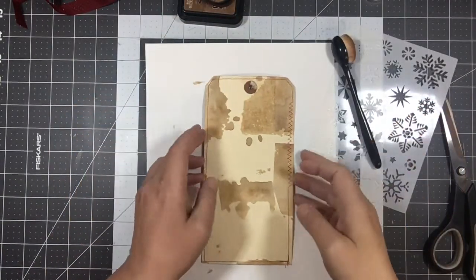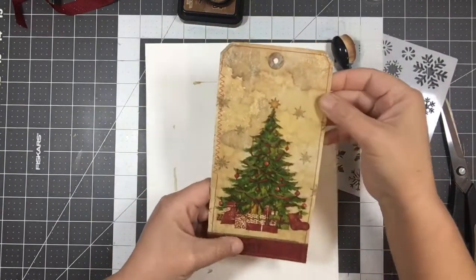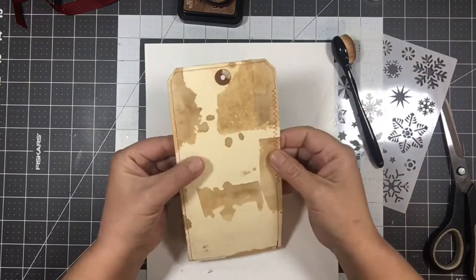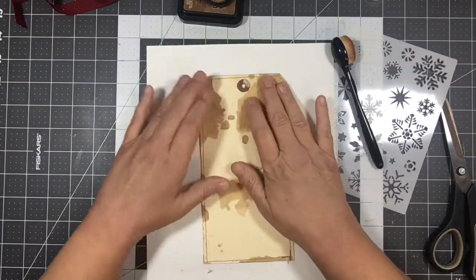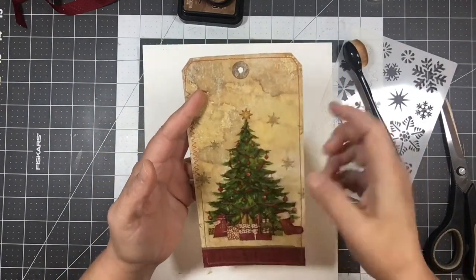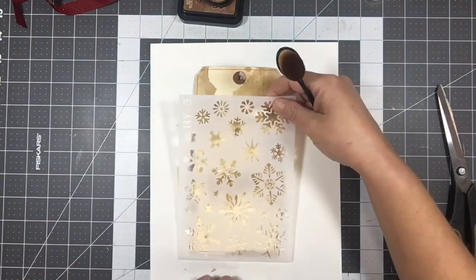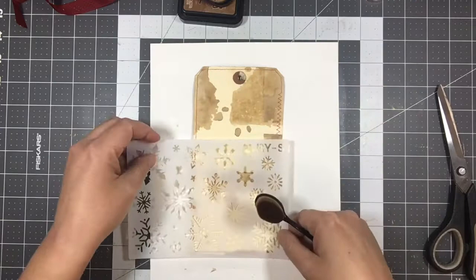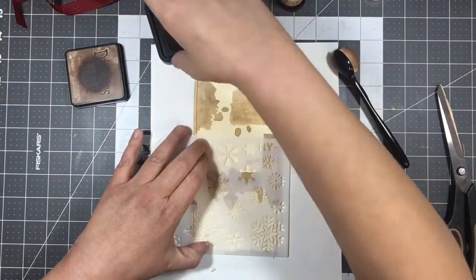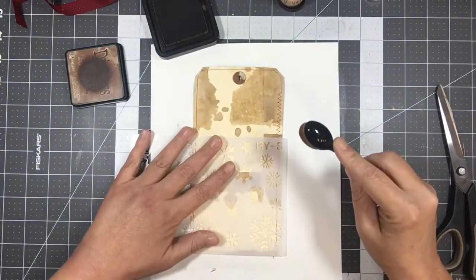Okay, so I'm back. I did dry it — it's almost completely dry. I did go ahead and stitch around it. Now on the back, this was coffee dyed and the back wasn't completely covered with the coffee, which is fine. In the napkin there are snowflakes in the top layer, so I want to add some snowflakes. I don't get to use my snowflake stencils very often so when I can, I'm going to use them. So I'm going to use my vintage photo ink and go ahead and ink some of those on there.